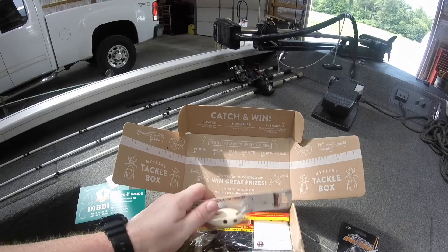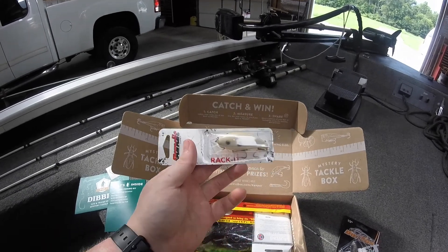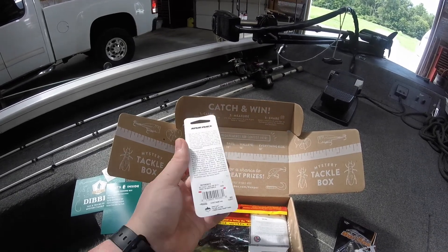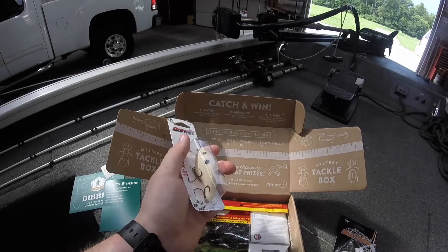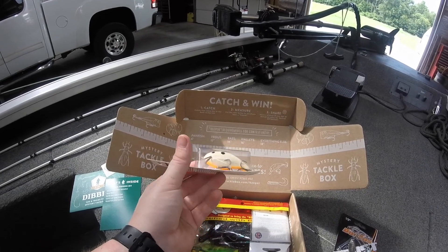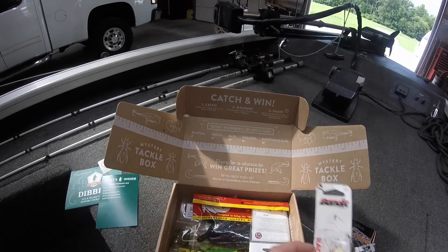Next up is a Bandit Lures crankbait. This is called the Racket — looks like a nice little square bill. The color is bone with orange belly. That's actually one of my favorite colors for square bills. I've done good on lures like this, so definitely excited to use that.